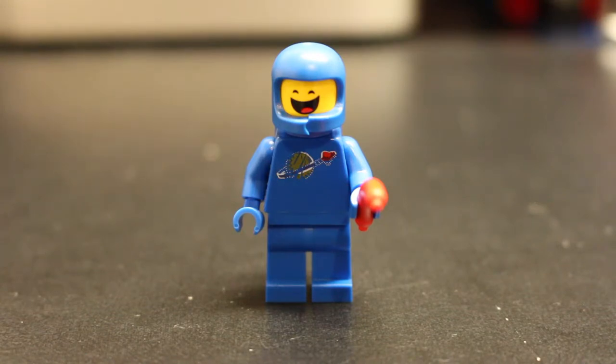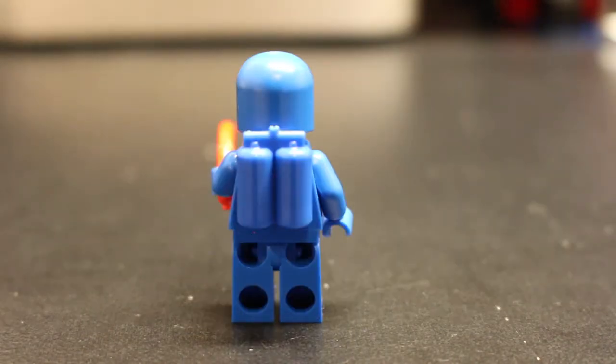Here's a look at Benny from the front. He's got his cracked space helmet, and the decal on his chest is made to look like it's fading. He's got a really happy face going on. From the back, he's got one of those classic space slash scuba diver oxygen tanks.